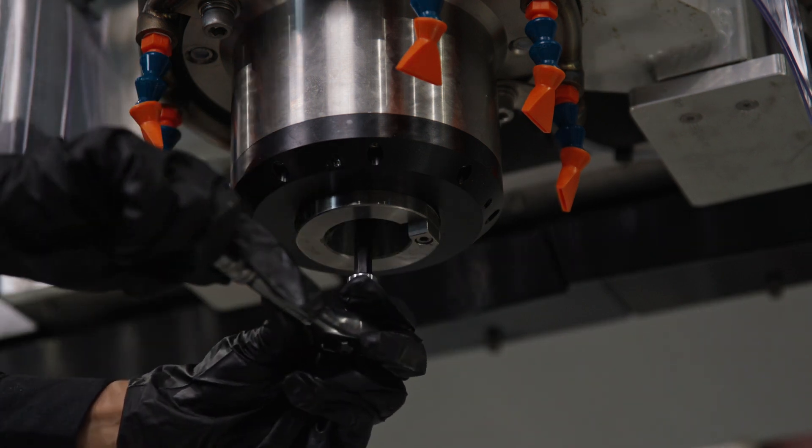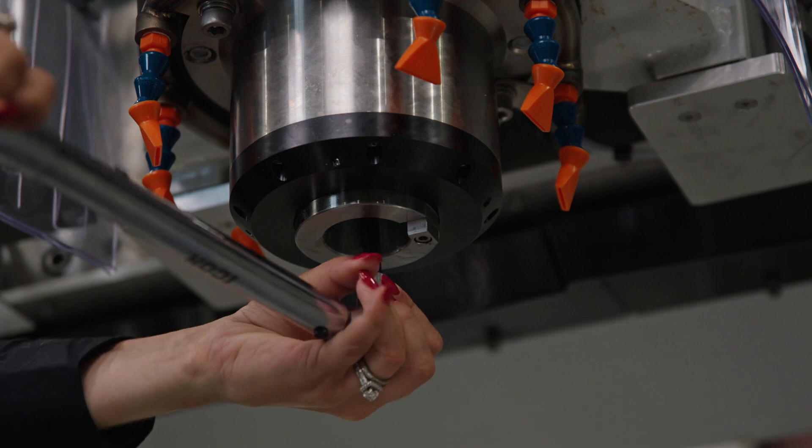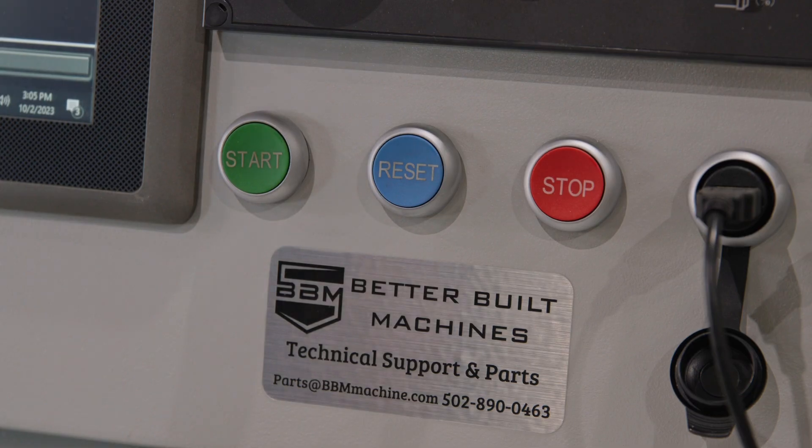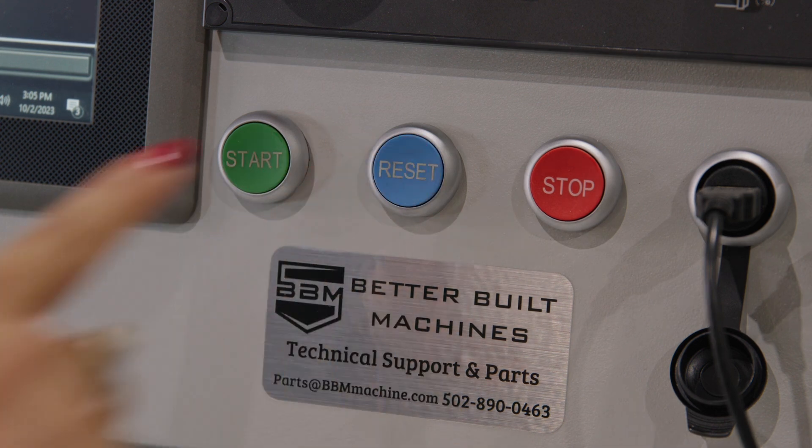Next, replace the ratchet with your torque wrench and torque to 50 foot-pounds. Your final step is to head back to the controller and press Reset. You've now successfully lubricated your Paladin's claw.